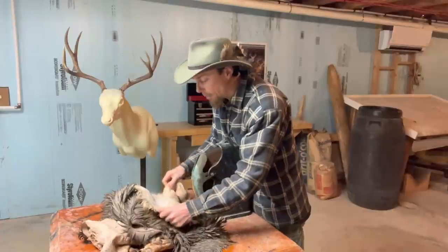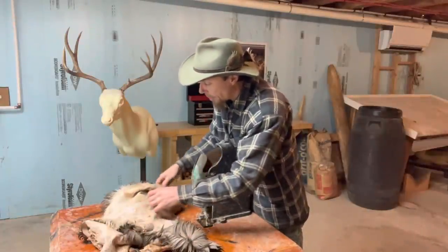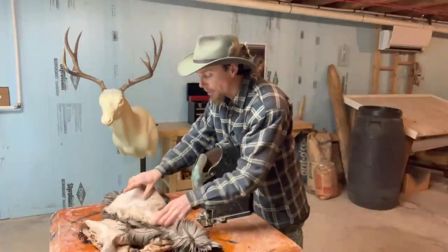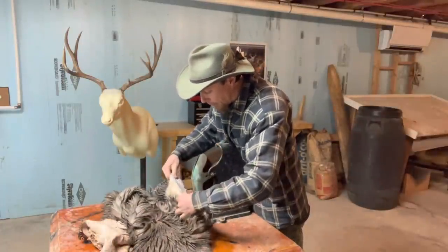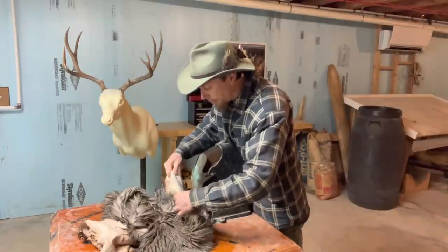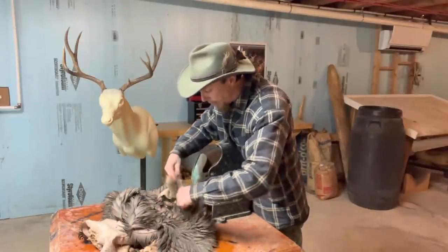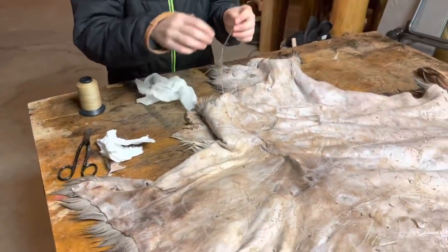This is the second time I'm shaving this - I'm getting a little bit more of the stuff I couldn't get off last time, smoothing it out and taking every little bit off. I'm making it as thin as I possibly can so the tanning oil will soak into the skin and actually tan it properly.